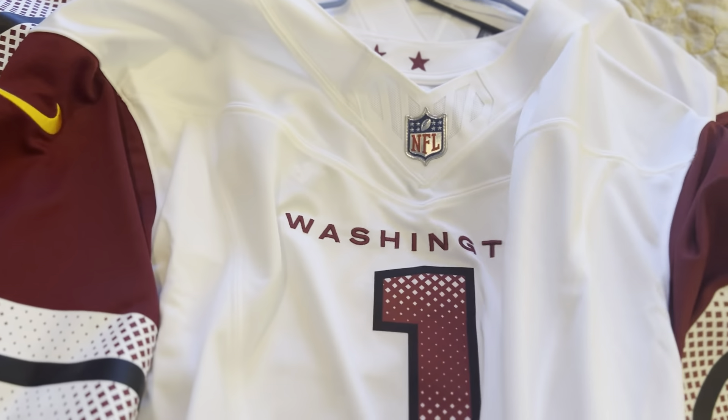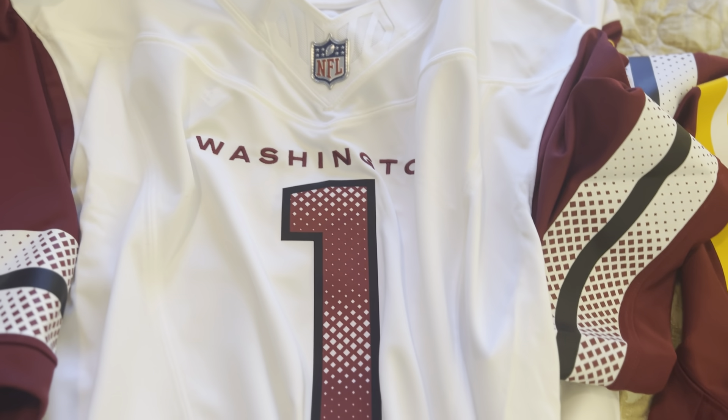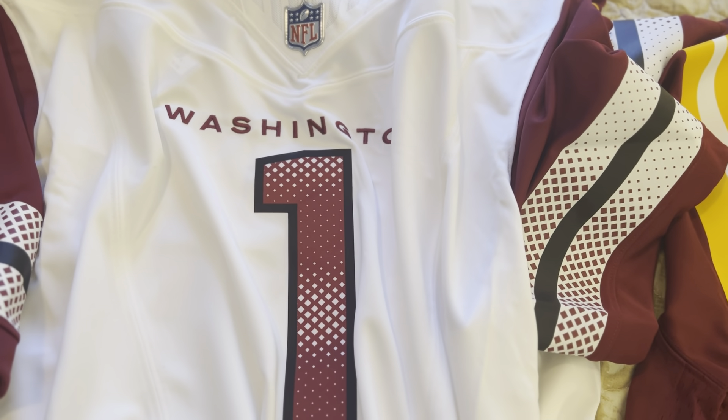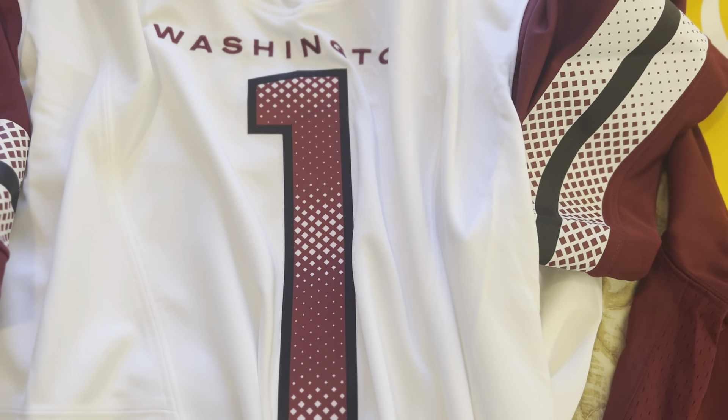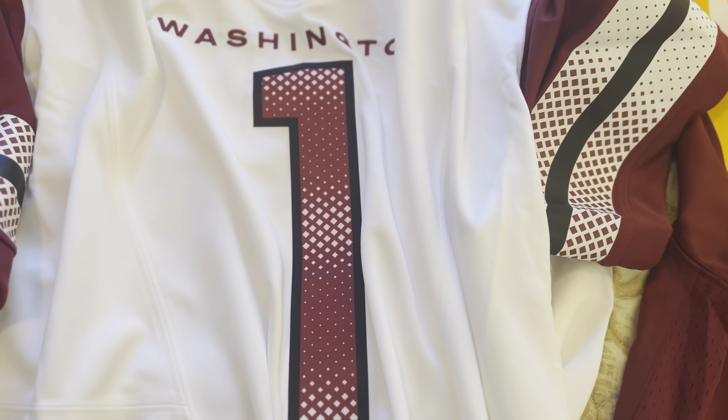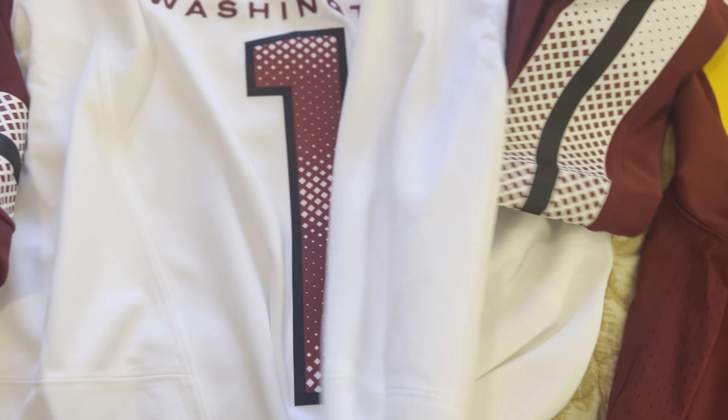For people who say don't buy the Vapor Fuse — I don't understand. It's new technology, it's an upgrade. I guess people don't like change, but there's nothing wrong with this jersey.